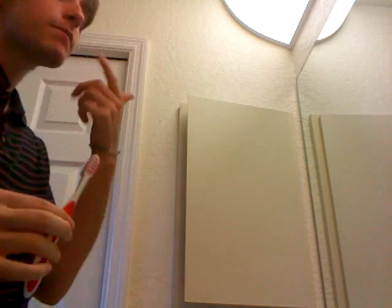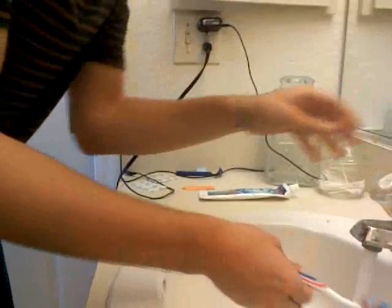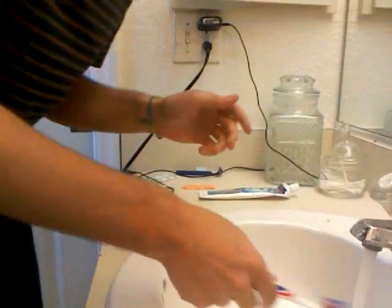When your mouth is full and you've brushed all your teeth, you turn on the water again, wipe your brush under it, and spit. And then you repeat. And that is how you brush your teeth.